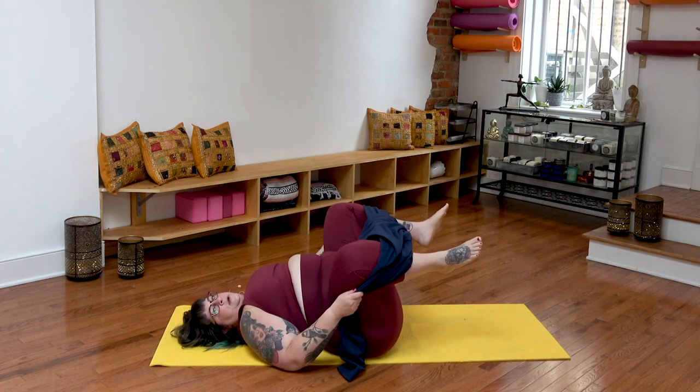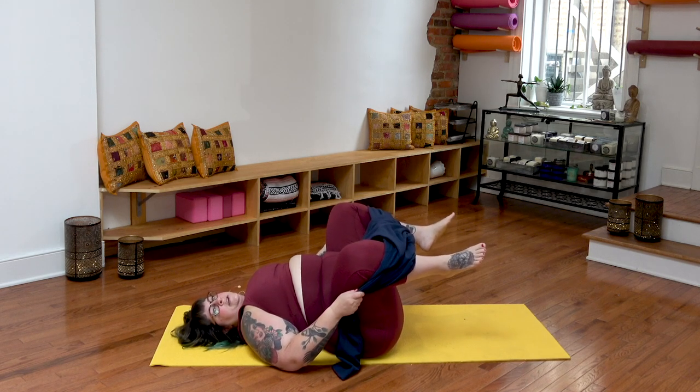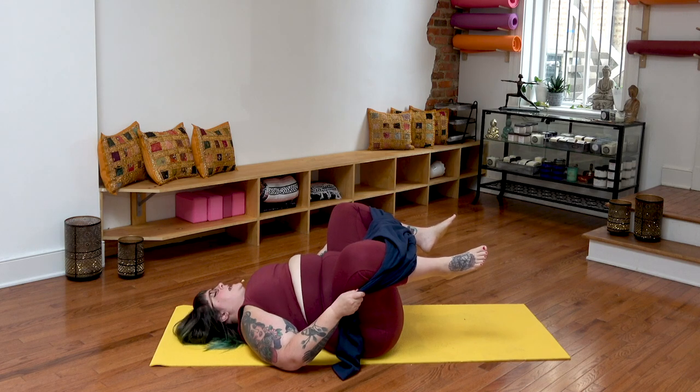Maybe even relax your elbows down onto the mat. Knees are wide, and I've got a good hold here so I don't have to do a lot of muscular effort in my legs or my abs. This is really comfortable for me — I can hang out here for a while. Hopefully those are some strategies that will help you with knees to chest being a little bit more comfortable in the body that you have today.